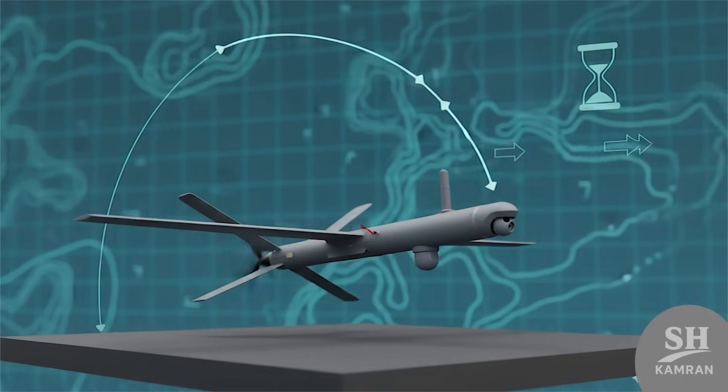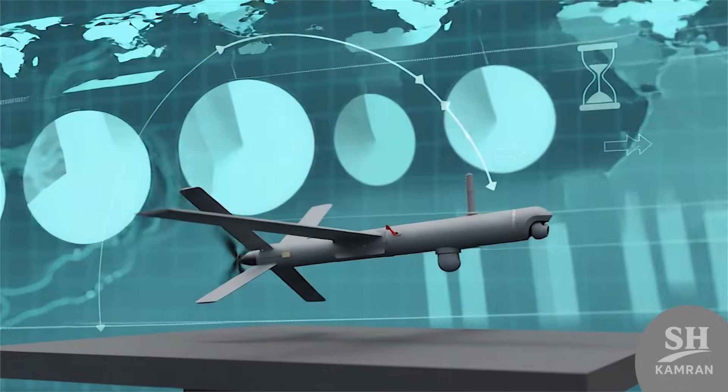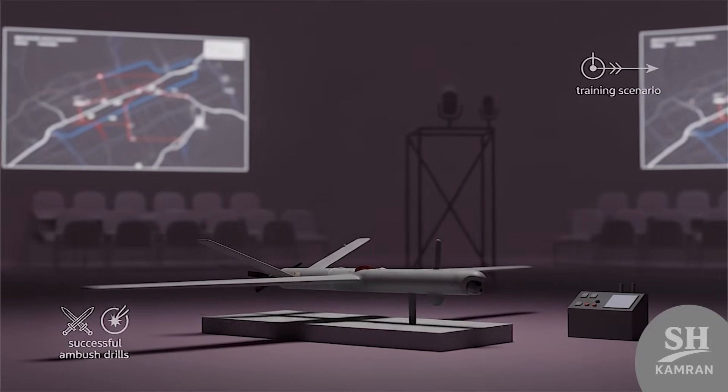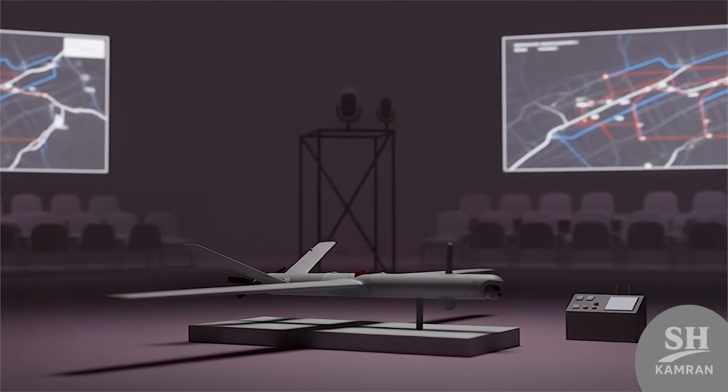Stealth and low noise make Resvon harder than usual to stop. Radar struggles to catch its small frame at close distance, and the quiet motor means listening posts cannot detect it early. All of this increases its survival until it hits its target.